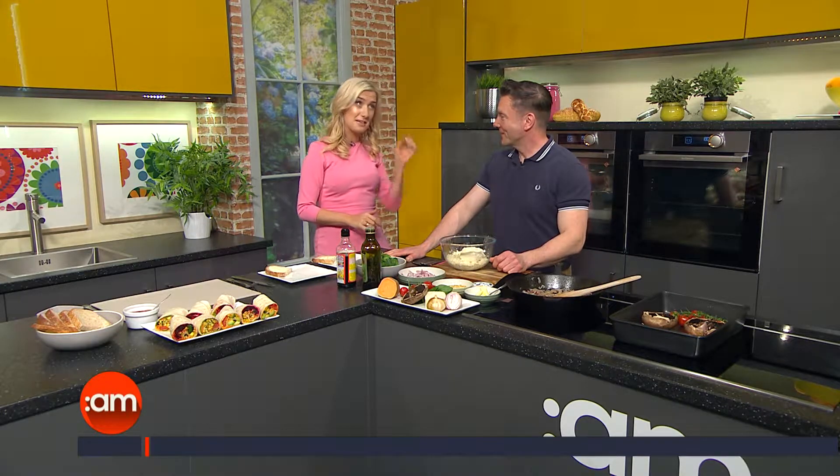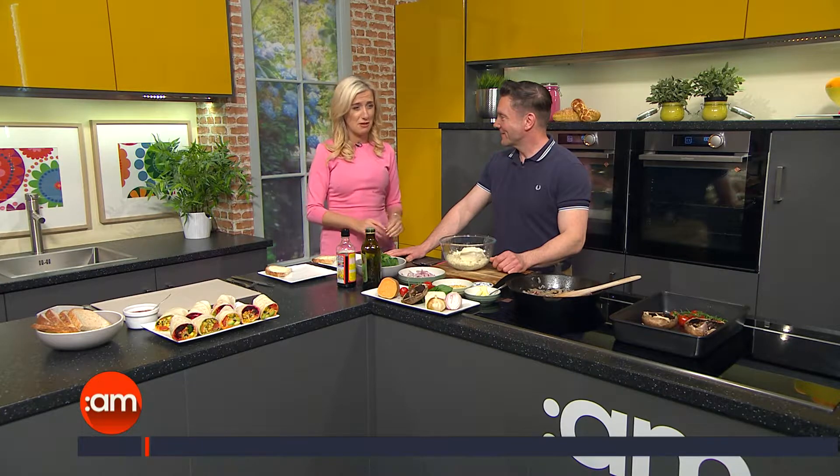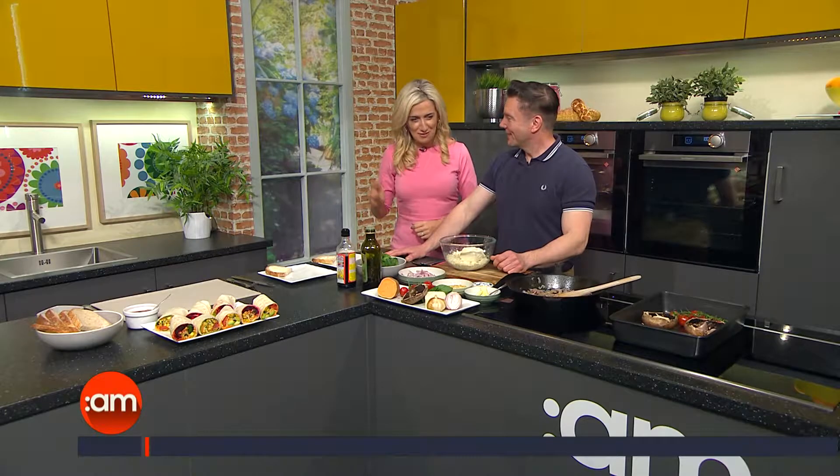Let's be honest, I said to you earlier when I read my notes last night I thought — tofu scramble? Seriously? Quarter to nine in the morning? But it is you so I'm willing to give it a go. I did have a little taste earlier and it's delicious. You sound surprised, I know.